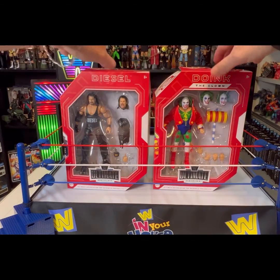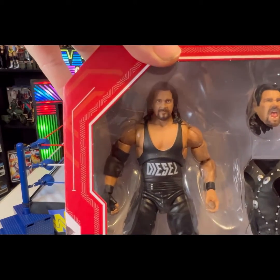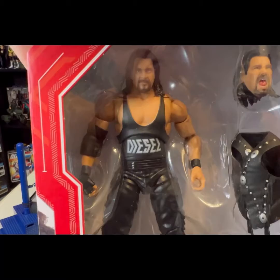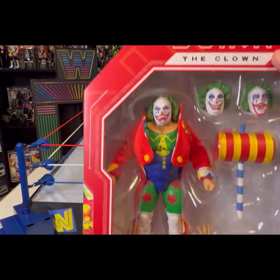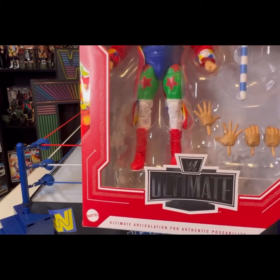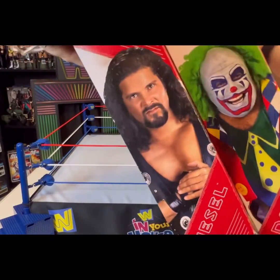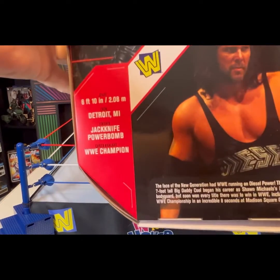Checking these out and looking at their packages, you can see they come in the Ultimate boxes. Awesome face sculpt on Kevin Big Daddy Diesel Nash. He's got the extra head, the vest, and swappable hands. Awesome sculpt on Diesel. And then we've got Doink, who comes with two swappable heads, his funny mallet hammer, six swappable hands, and a cloth goods jacket. Looking at the sides you've got the photo on the side of Doink and Diesel and then the bios on the backside of both.